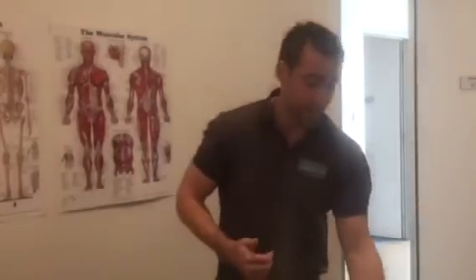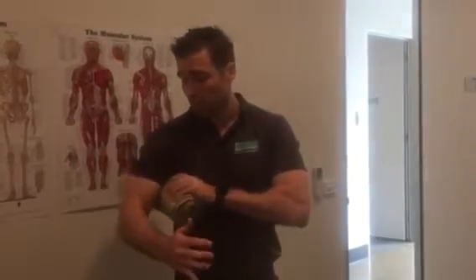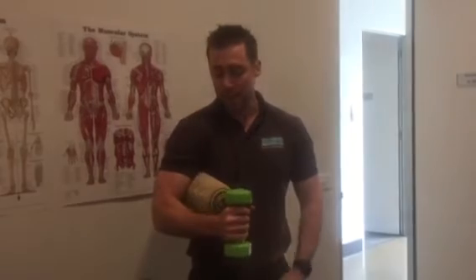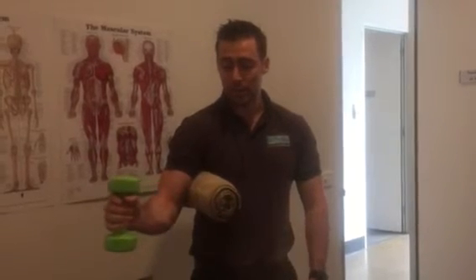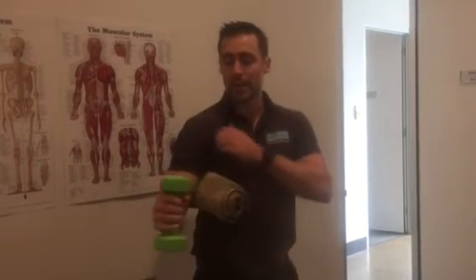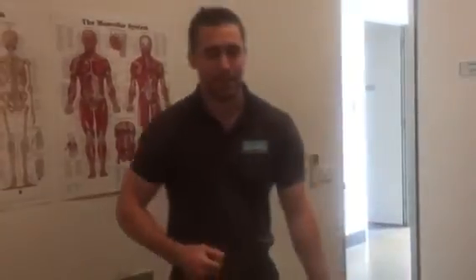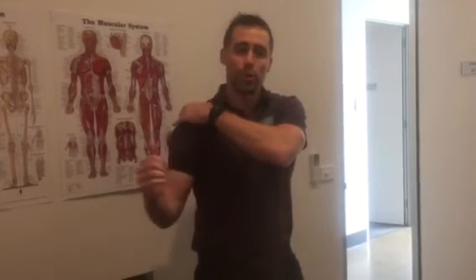So all we need to do to correct that is we just grab a towel, pop that in between our arm, pick the weight back up, and from here we're just turning that arm outwards — getting a little bit of strength in the back of the shoulder. You can start out with something simple like three sets of ten, two or three days a week, just to make sure that we're using that muscle and strengthening it up.